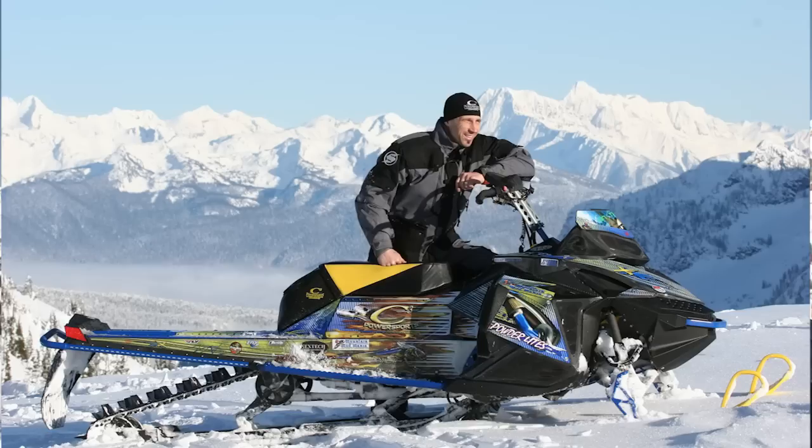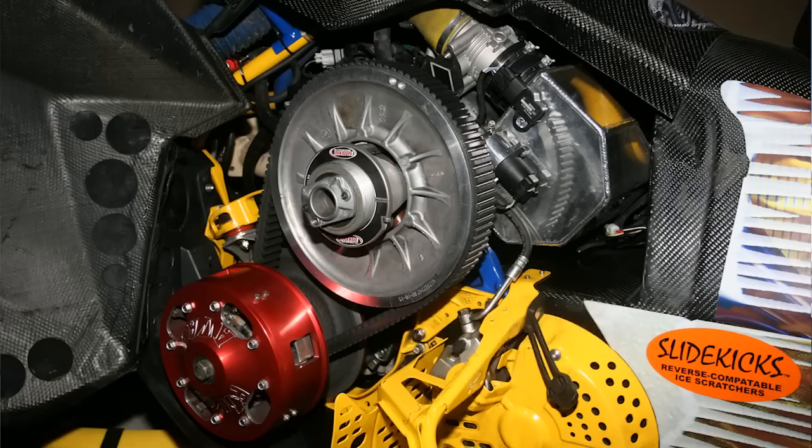Team Industries donated all the gearing. Avid donated a chain case so we could drop and roll it — two and a half inch, 174 track. We also got the Shockwave helix in this thing. Back shift, clutching is right on. We're running a Polar primary, SLP skis — they're working really good. We built some carbon fiber saddles for the skis to take another pound off each ski.